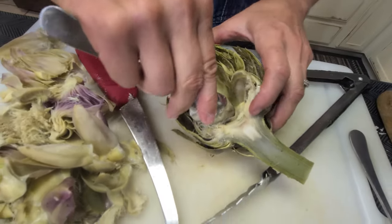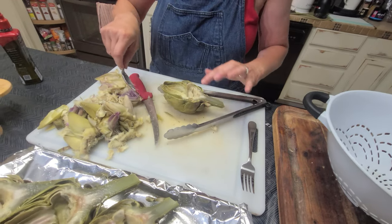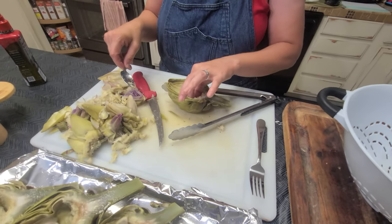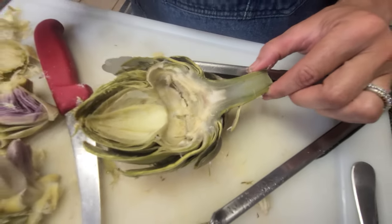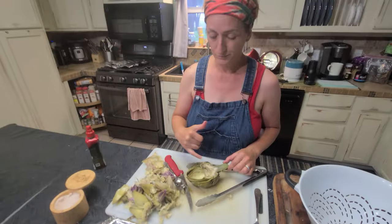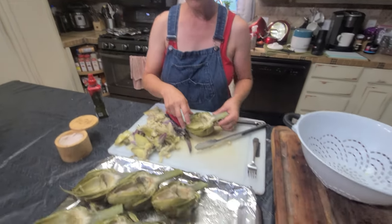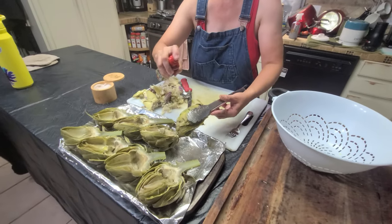It was taking more of the heart than I wanted it to, because the heart is the golden part — that's like the big prize when you're eating this. Getting to that part right there is the reward. So after you get it all seasoned, you're going to put it in the oven.